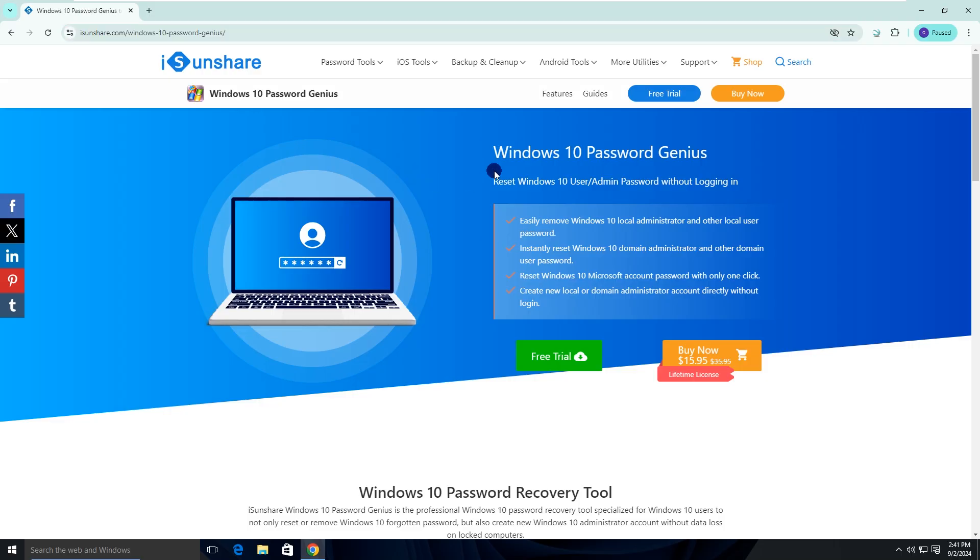Isonshare Windows 10 Password Genius can help you reset Windows 10 Administrator, local, or Microsoft account password in simple clicks, and there is no data lost during the whole process.